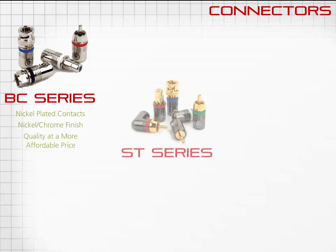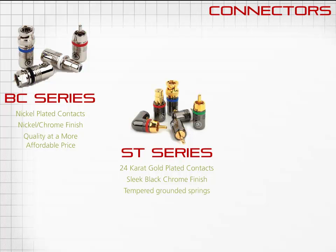ST series connectors have corrosion-free 24-carat gold-plated contacts and a sleek black-chrome finish. The tempered grounding springs provide a firm, locked fit.